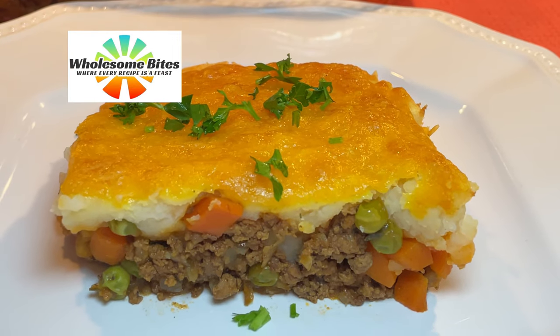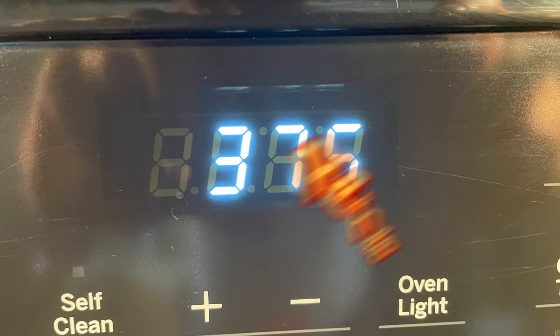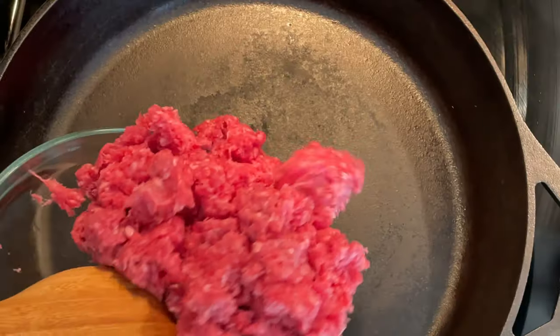Welcome to Wholesome Bites. Today's recipe is classic shepherd's pie. Preheat the oven at 375 degrees.